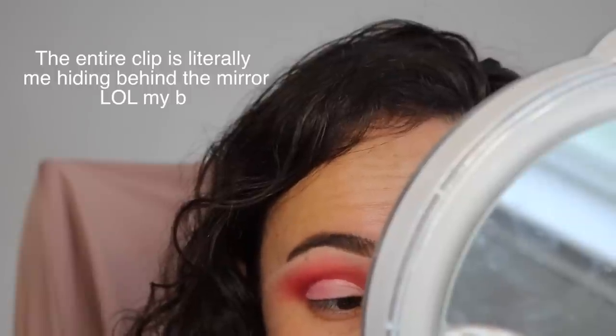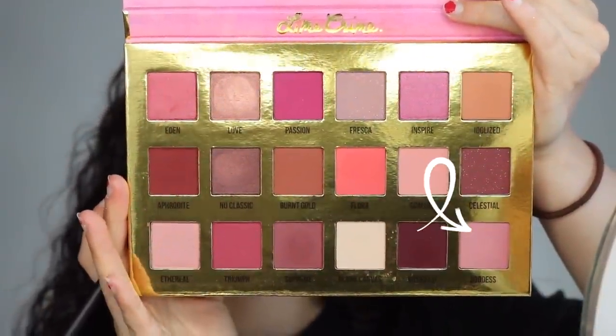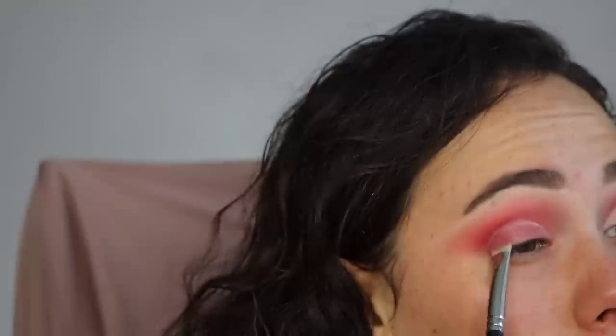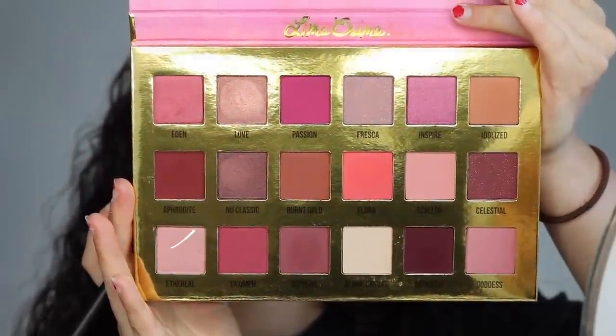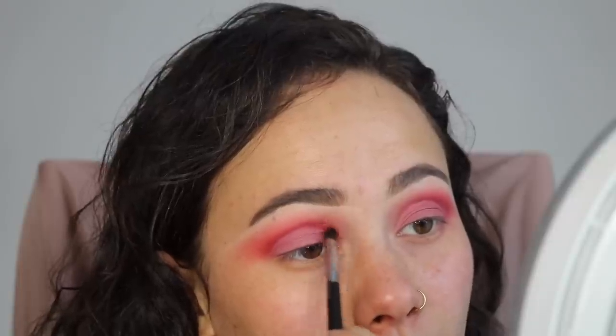I got some new brushes to try a cut crease with — this is the Anastasia 18 brush. I'm going to take a random concealer and try it out. I'm moving the mirror close because I don't play around with cut creases. This is kind of like a rough draft, I'm not a cut crease queen. I'm going to take the shade Goddess and pat that right over the concealer. To sharpen the cut crease I'm going to take Triumph on the M507 and just deepen where I cut.